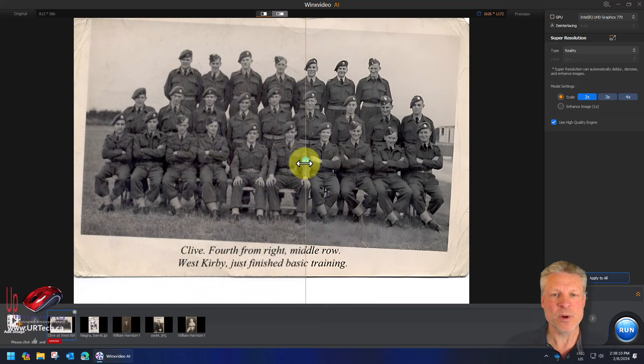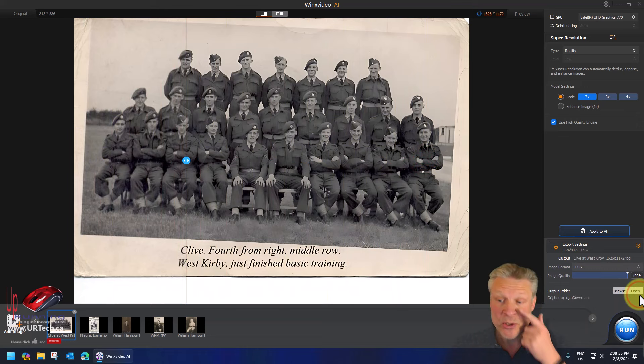Here's another one with my father in it — I could barely recognize him. He actually had to point out which one he was. My dad's this guy right here. Wow! And when you go to Export, you can see whether you want a JPEG or a PNG, and you can also specify the image quality, which is really about the size of the image more than the quality of the output — though the two things are obviously tied together.